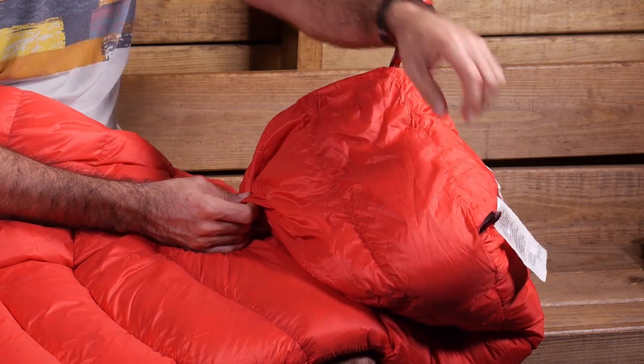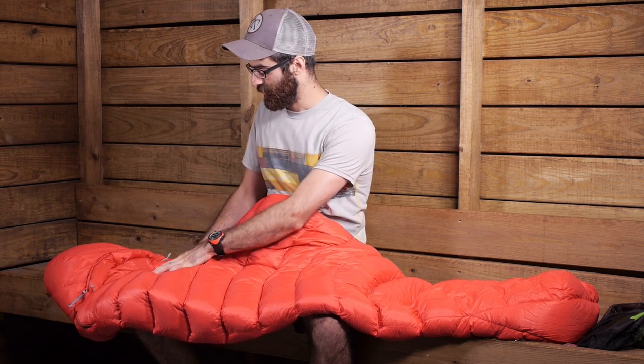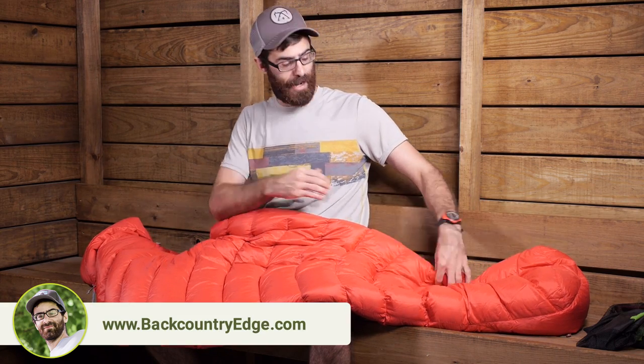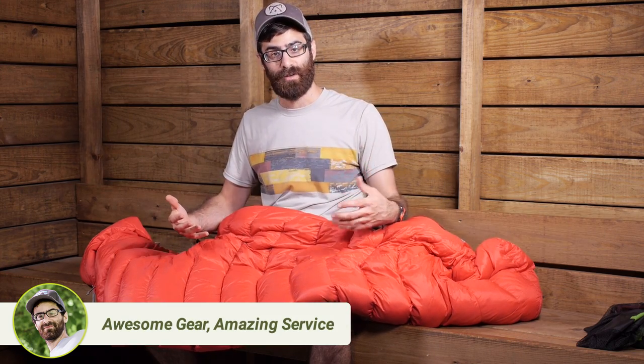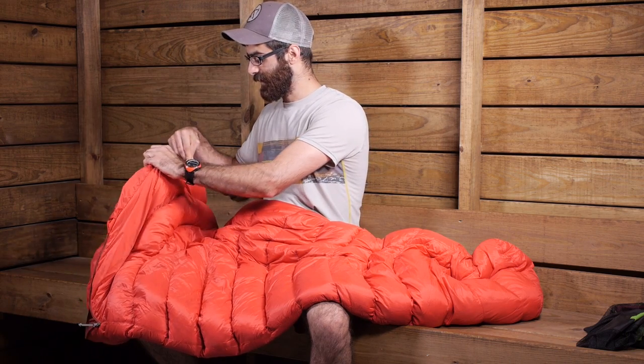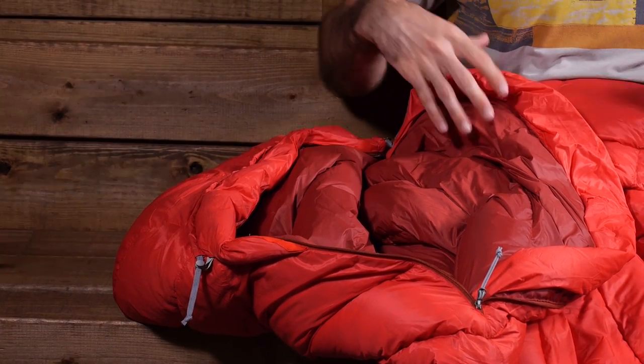At the bottom there are hang tabs, so if you need to hang the bag to dry it, that option is there. At the top, the shoulders come out pretty wide so you have good space up there. There are actually two zippers — a full length two-way YKK zipper on one side, so you can zip down from the top to get in or up from the bottom for venting. There is also a second zipper on the other side, so you can open both and fold down the top of the bag for added ventilation and convenience.